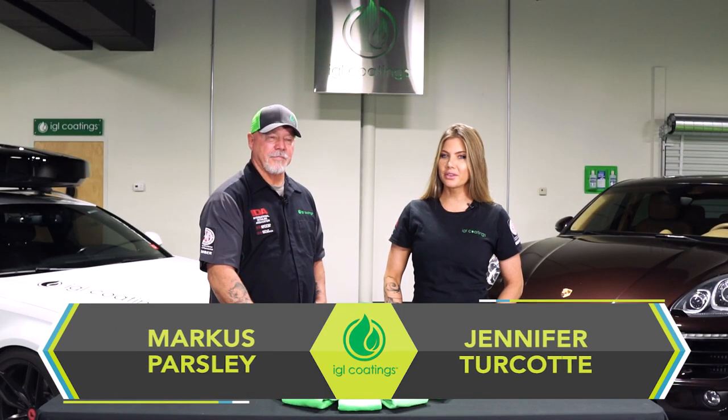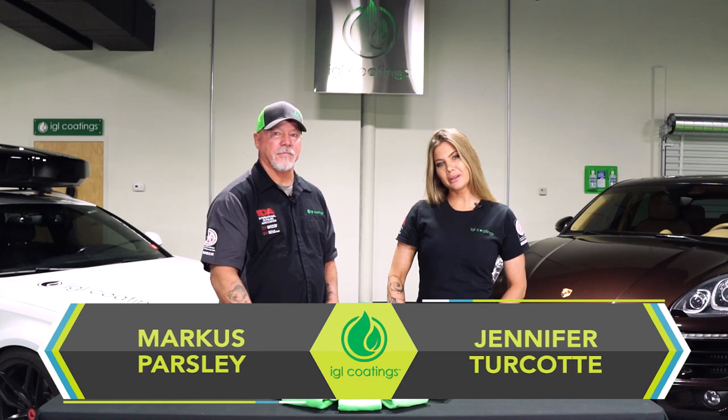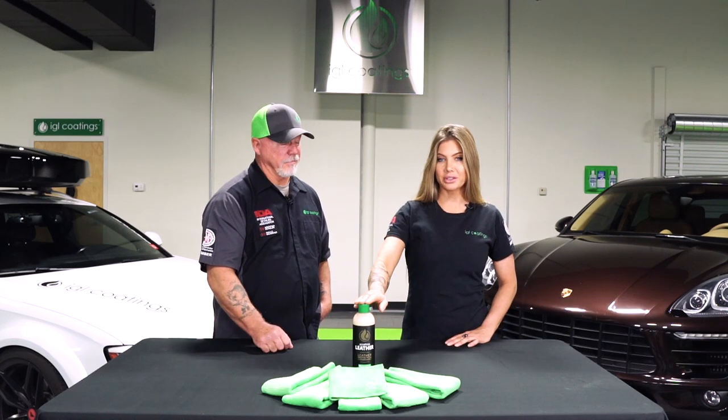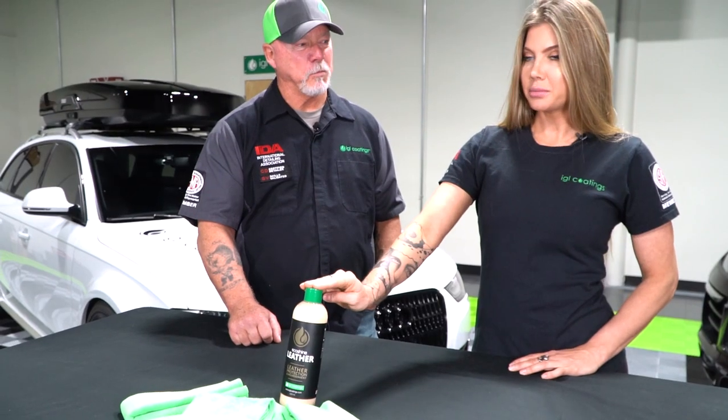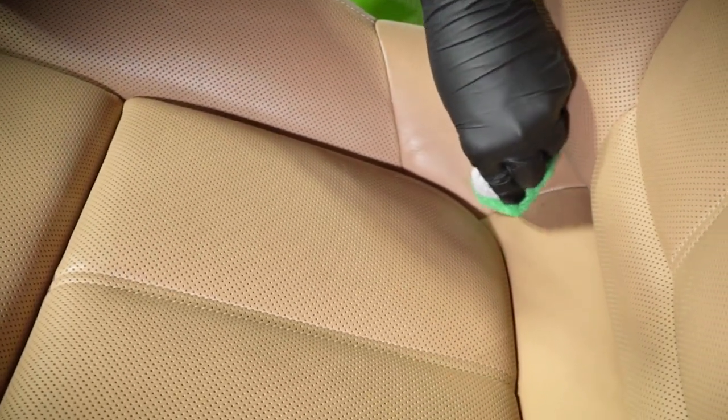Hey everybody, my name is Jennifer Turcotte with IGL Coatings, and I'm here with Marcus Parsley with IGL Coatings. We are here to talk to you about our leather conditioner called Leather. This is going to be a no VOC, pH balanced, water-based product, and it is applied by just your typical microfiber applicator or sponge applicator — nice and simple.